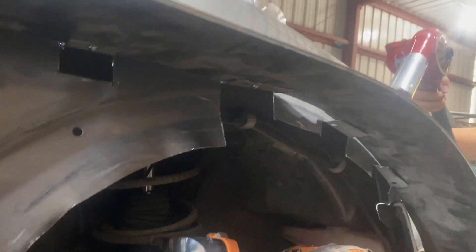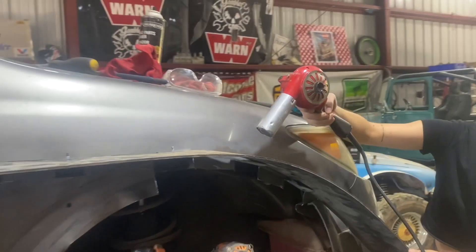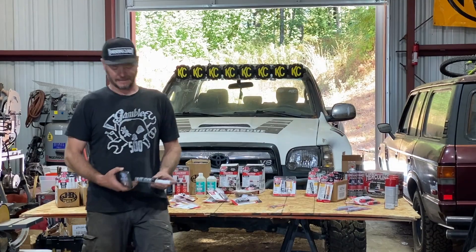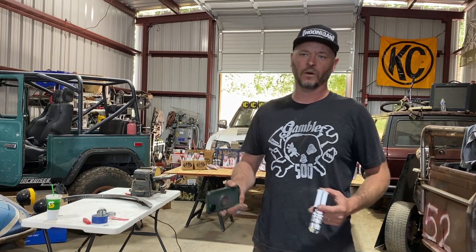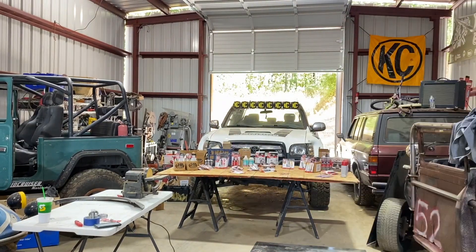We've got the tabs all bent up and we're forming the ABS to these fancy little tabs. We're going to start with the JB Weld — I've got the quick weld because we kind of just want this to hold it in place. It sets up in about six minutes and should be good to go. Then we'll come in with the more permanent stuff. We just want to get this fender stuck in place, using the cool syringe applicator — putting gloves on first.